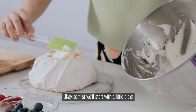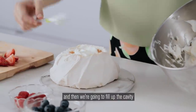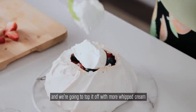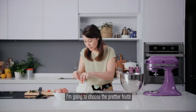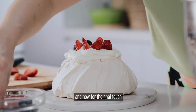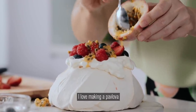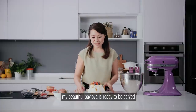First we'll start with a little bit of cream inside, then we're going to fill up the cavity with some fresh fruits that we prepared earlier, and we're going to top it off with more whipped cream. Now for the top part, I'm going to choose the prettier fruits because that's what people are going to see. And now for the final touch, our passion fruit. It's so pretty — I love making a pavlova. And here it is, my beautiful pavlova is ready to be served.